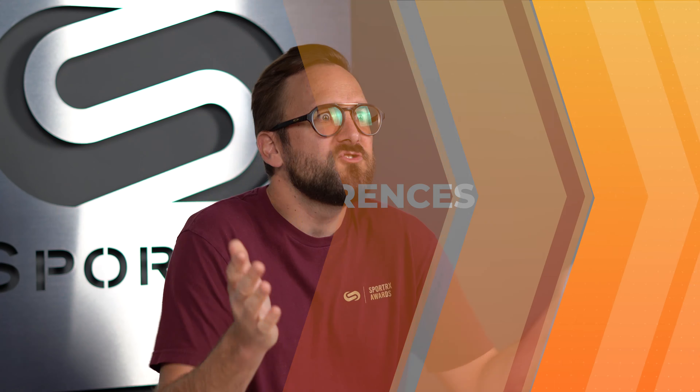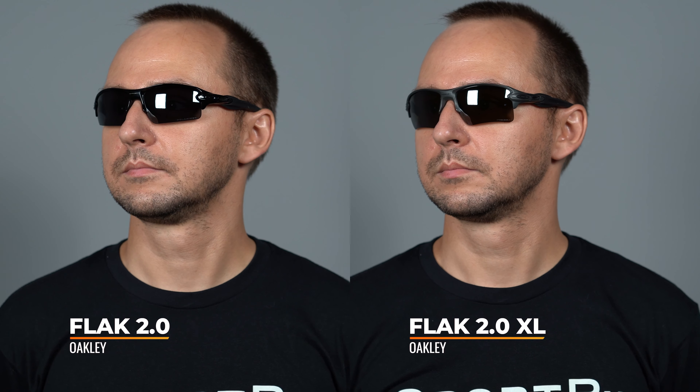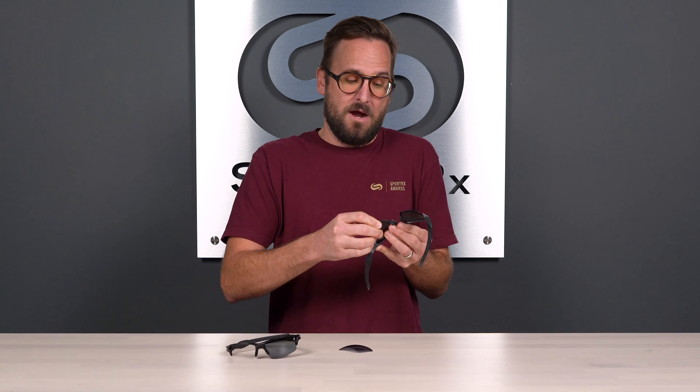Before I do, if you are compelled to order at the end of this video, don't forget about SportRx. Definitely don't forget about our C-Better Guarantee, because with that you're never stuck with something you don't like. No matter how well you know what to expect, you might just not like them when you get them. If you order from SportRx, you have 45 days with them. Even if you get them in prescription, we'll take care of you no matter what that means on our end.